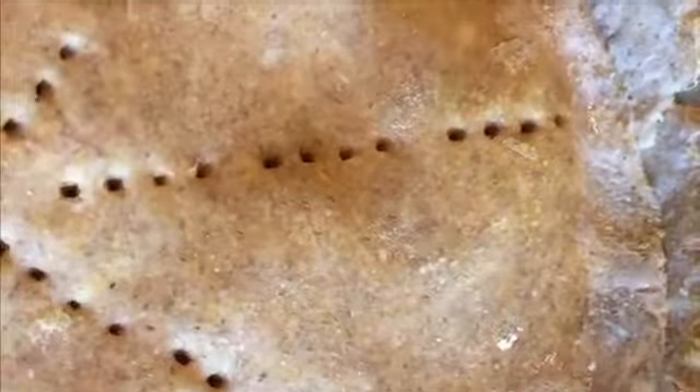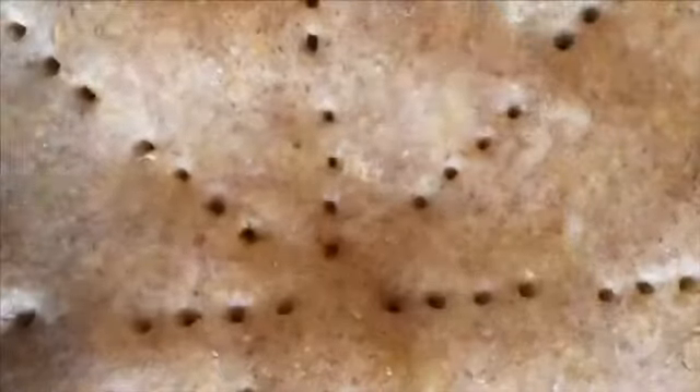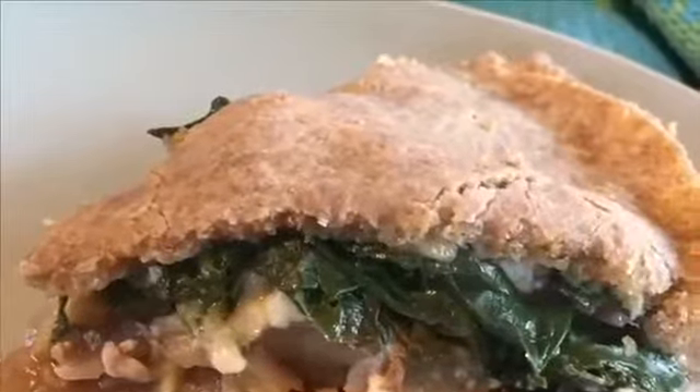Cover with the dough and prick the surface with a fork. Bake for one hour in a hot oven. And it's ready to serve and enjoy, either hot or cold.